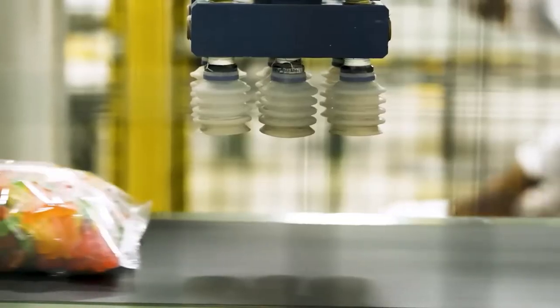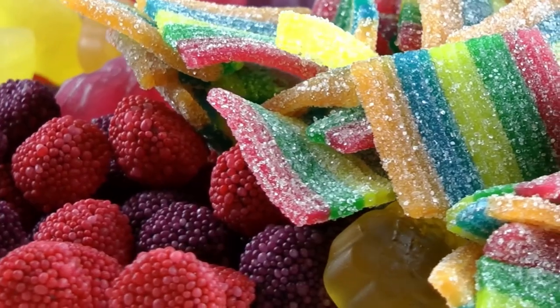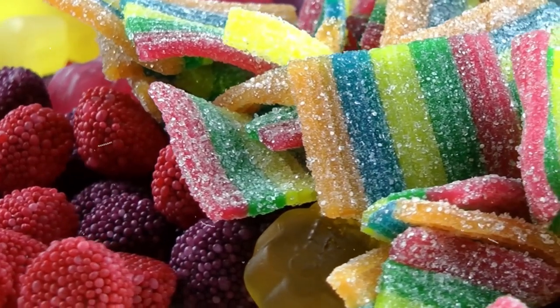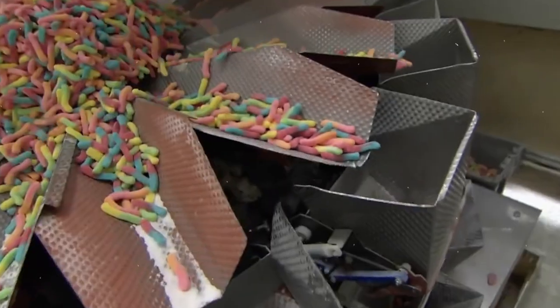That's the whole process of how sour gummy worms are made. From the base to the packaging, we've discussed everything. Although it looks like a lengthy process, since there are many machines involved, the whole procedure finishes quite smoothly and timely.